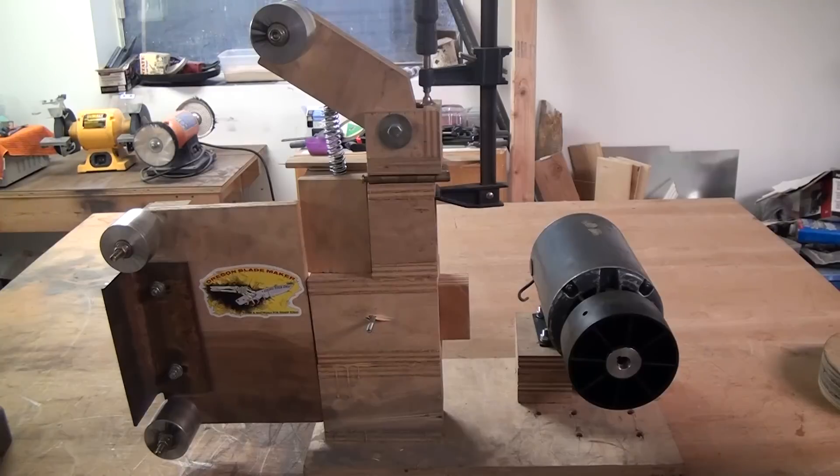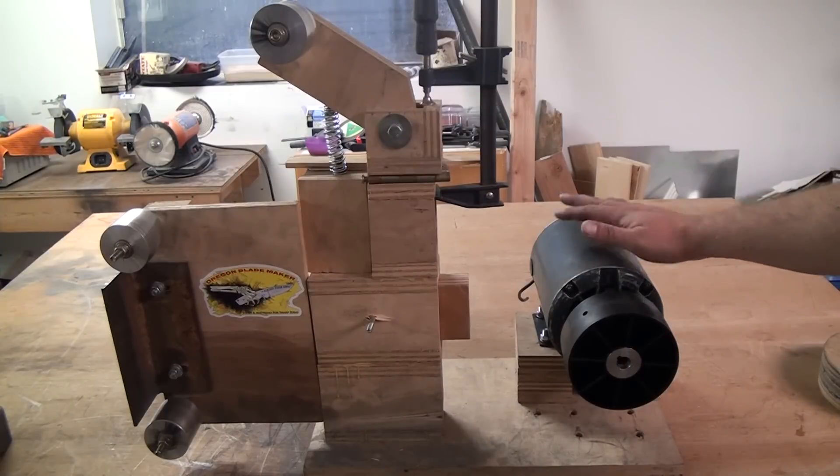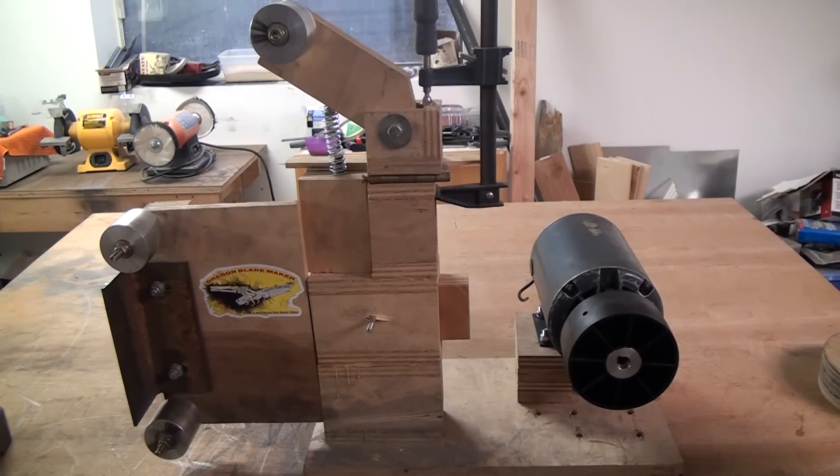I keep mentioning my plywood belt sander or belt grinder in other videos, and I just put a different motor on it so I thought I'd show it to you while I've got it sitting out. This is for a 2x72 belt — I built it a couple years ago when I was doing my Kickstarter. As ugly as it is, it actually works pretty well. It could use a better tracking system and it doesn't have a lot of belt tension so it's easy to slip, but for doing little teeny deburring and stuff like that it hasn't been a problem.